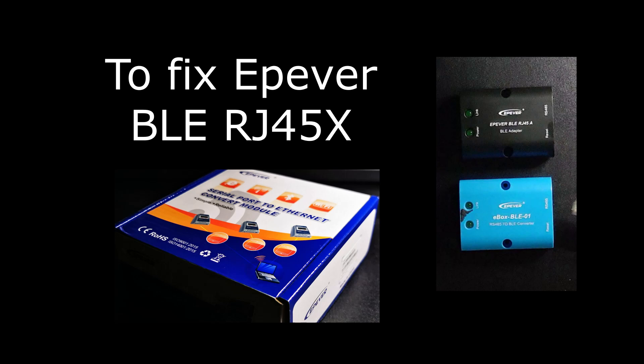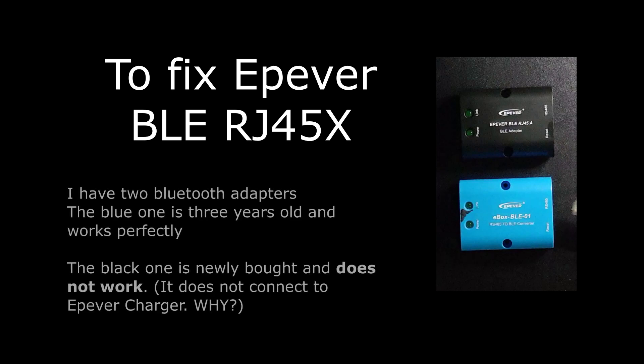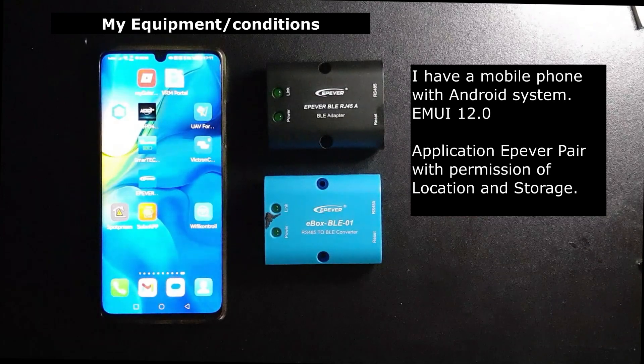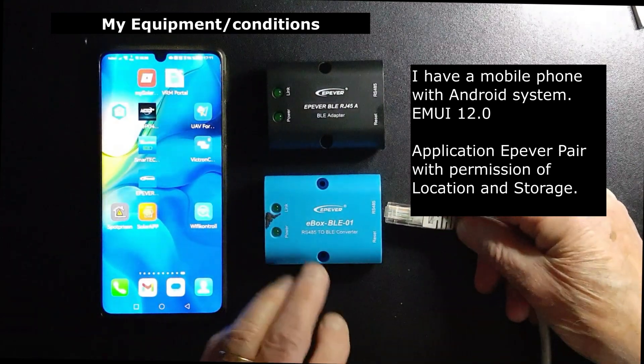I have a small problem with my e-power adapter. I have two Bluetooth adapters. The blue one is three years old and works perfectly, but the black one is newly bought and does not work.